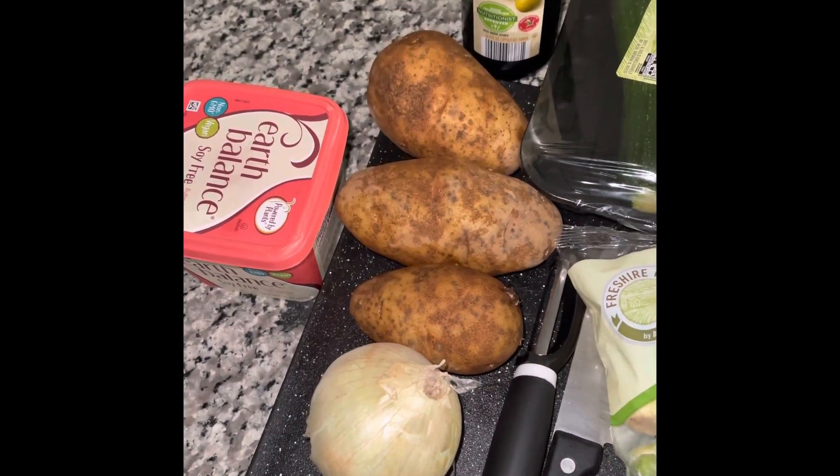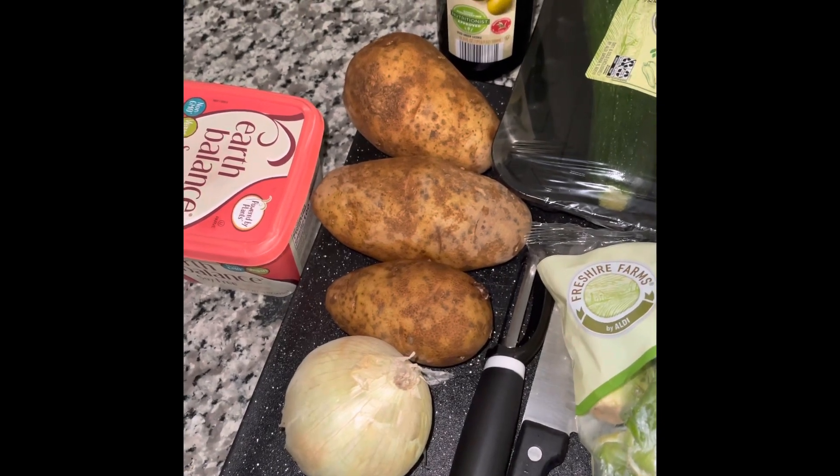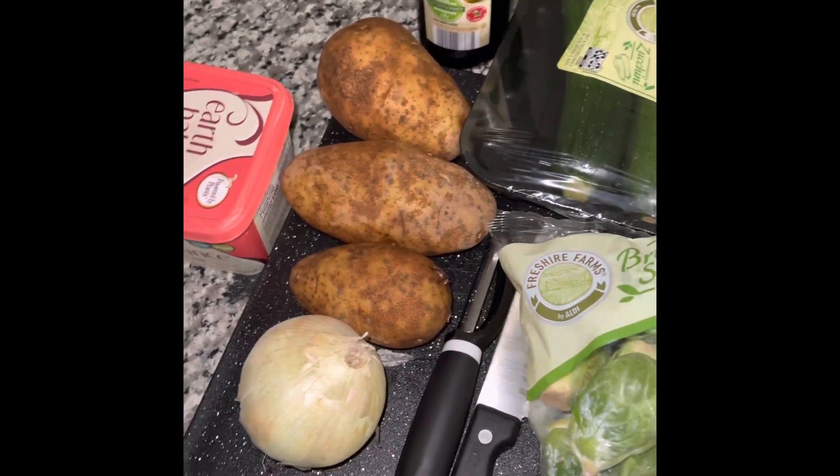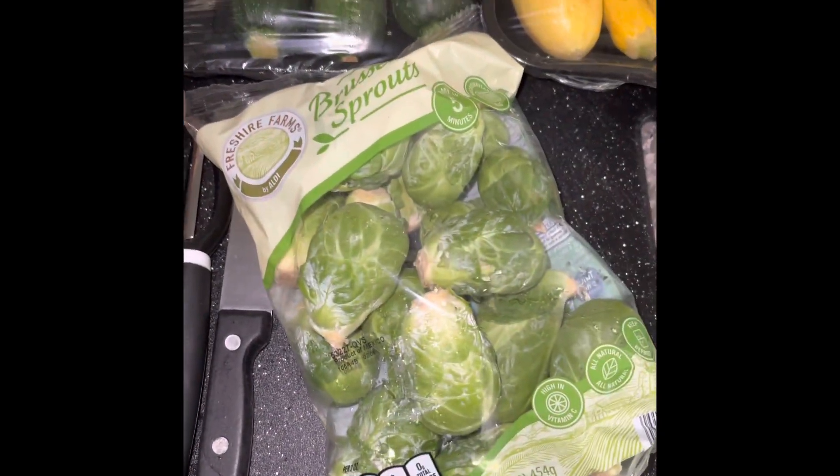Hello beautiful people, this evening I'm just making a simple dish that's going to probably take about 20 to 30 minutes prep to cook, and it's just going to be some potatoes with Brussels sprouts.